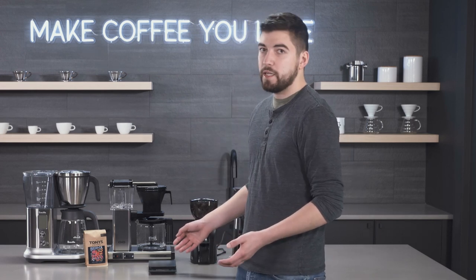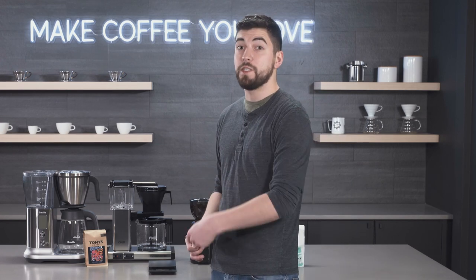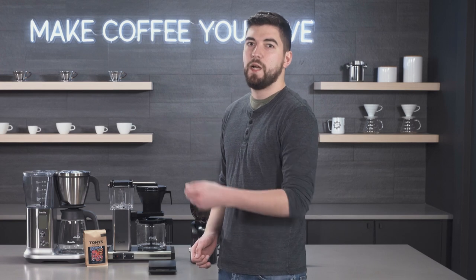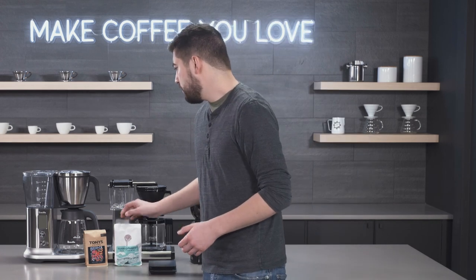Once you get the scale down and can visualize how much you need, you can always measure that with a tablespoon and just use that many tablespoons moving forward. At home I don't weigh my coffee every single time — I know that for my precision brewer I use approximately seven tablespoons for the coffee and grind that I have.